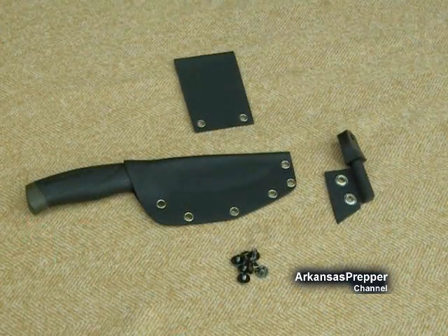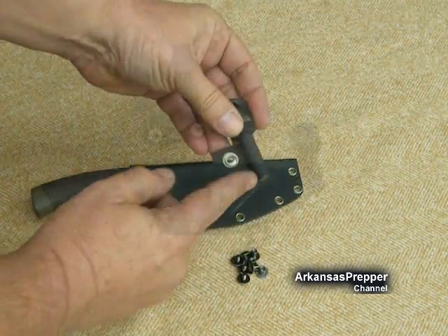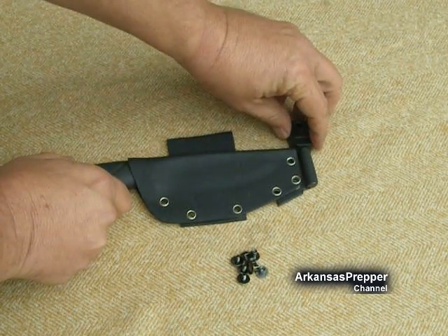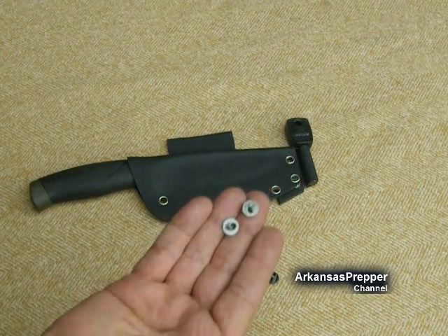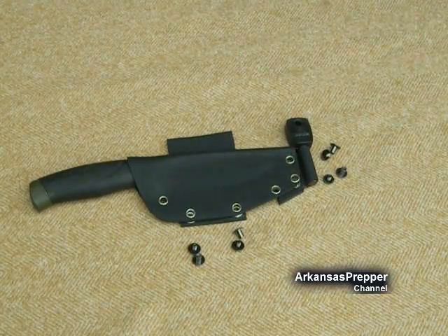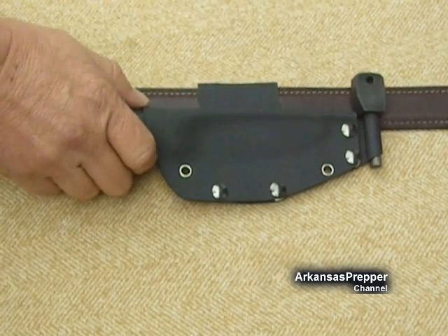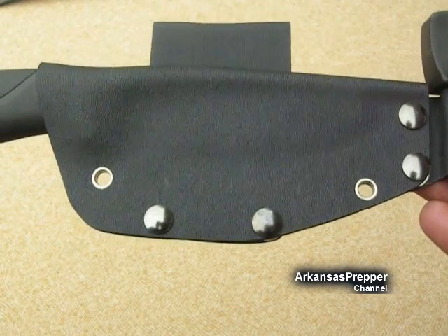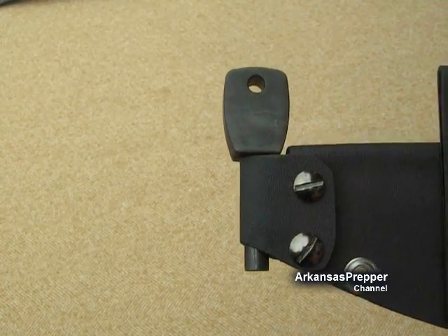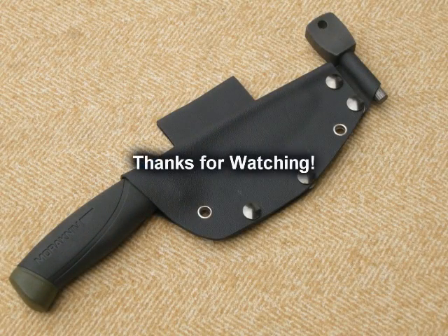This is what I came up with — I'm going to make a horizontal sheath, cross-draw, right-handed. These are Chicago screws; make sure you get the metal ones, not aluminum, because they'll strip out very easily. I went to the sander, cleaned it all up, and put it together. I've got a way to start a fire included too. It turned out pretty good — you guys can use your imagination and make your own sheaths. Thanks for watching!